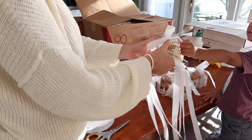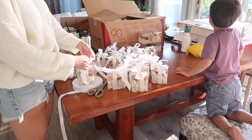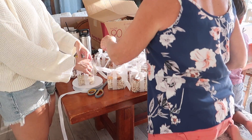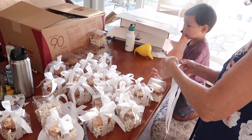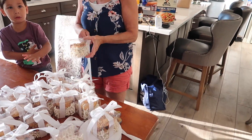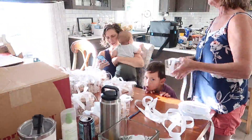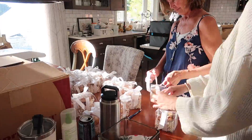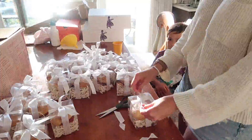Oh my gosh, thank you! You're going to tell Grandma? Hi Grandma. You're going to have to wait until Auntie Sarah's wedding to eat. Really? That's the rule. Yeah.